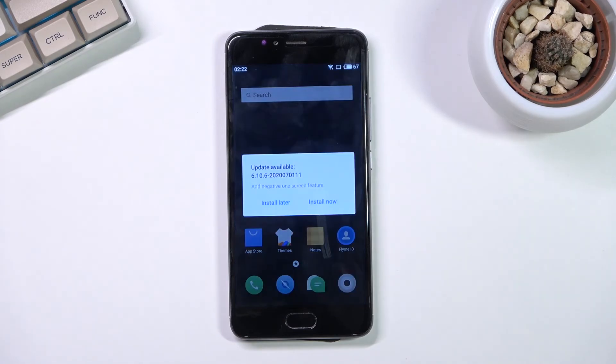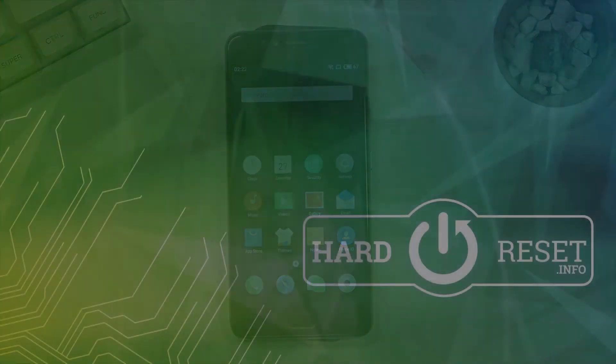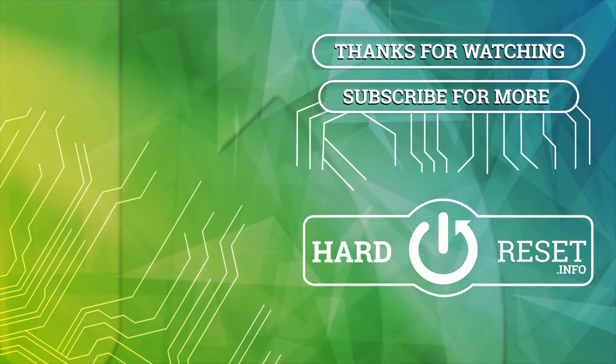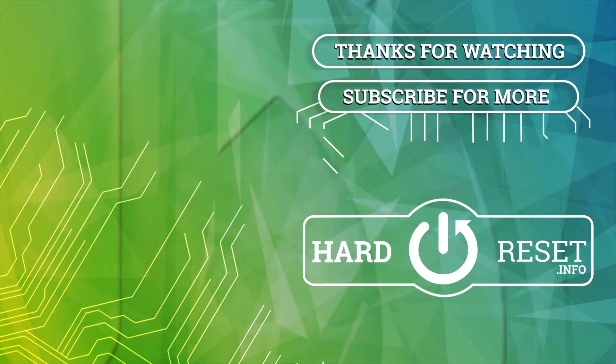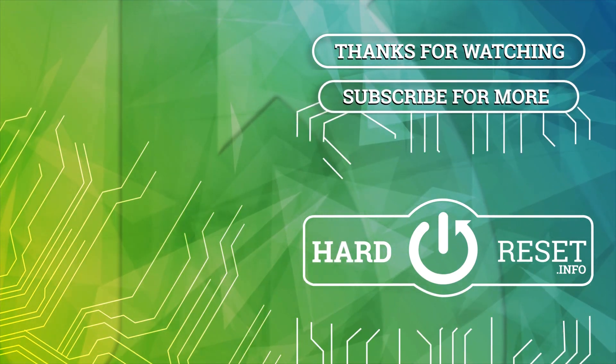So if you found this very helpful, don't forget to hit a like, subscribe, and thanks for watching.